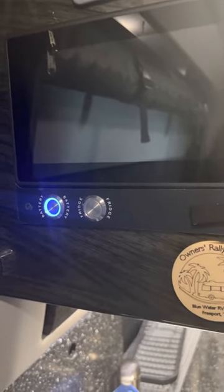This update is about how to update your Firefly firmware. There are two parts: discovery and then actually updating the firmware.